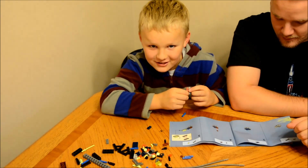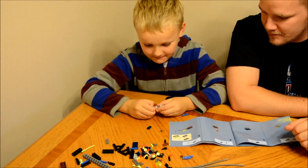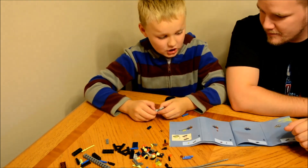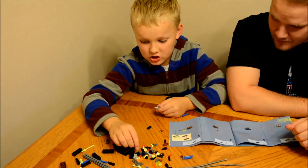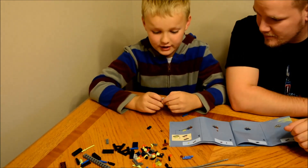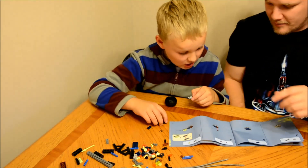Watch out for your baby sisters — they might eat the pieces. Or brothers. Make sure this is kept out of reach of them. Because if you can't reach them, that's not good.